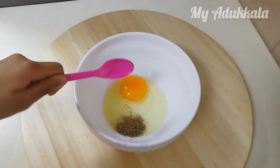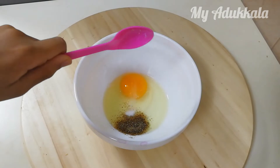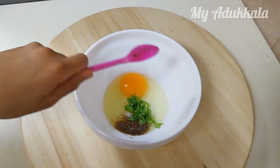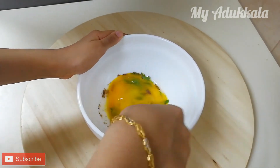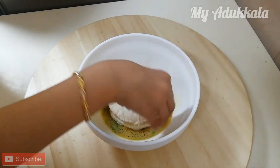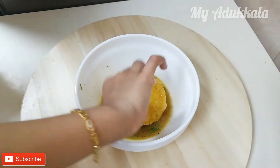In an egg, add pepper, salt and coriander leaves. Mix it well. Take the prepared bread and dip it in the egg mix.